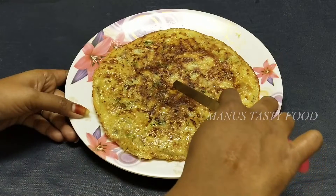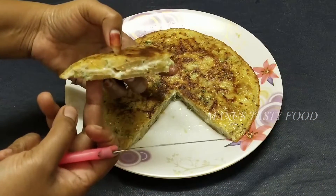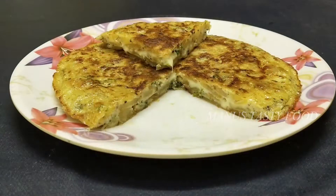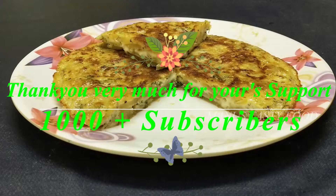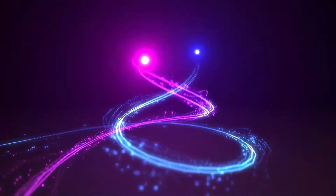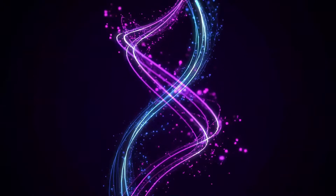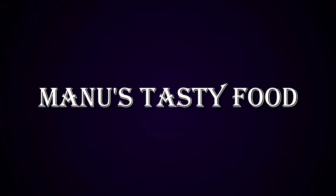Cut the omelette and put it on the plate. This is a delicious breakfast recipe. Please try this recipe and leave a comment. Thank you for watching the video. I'll see you next time.